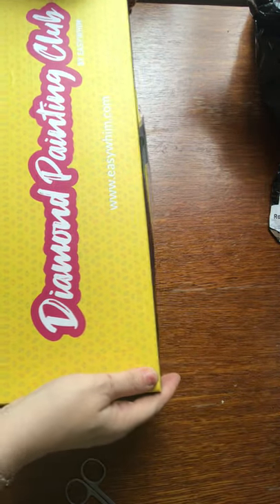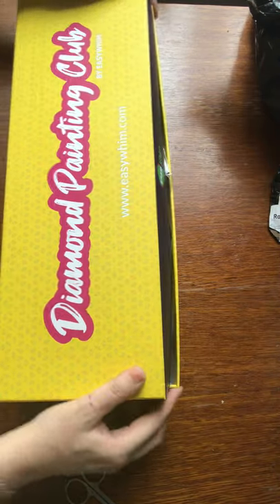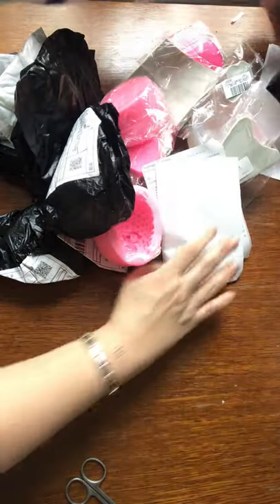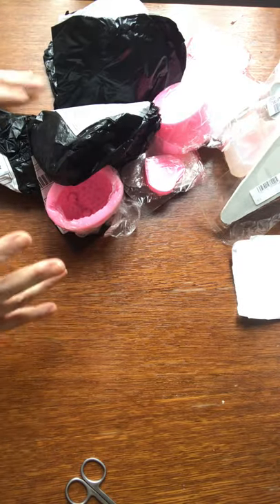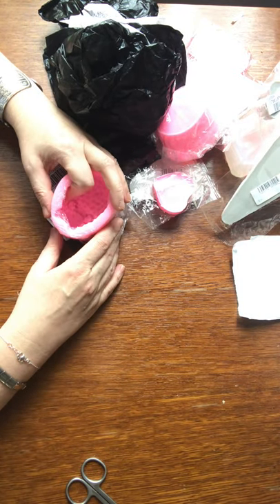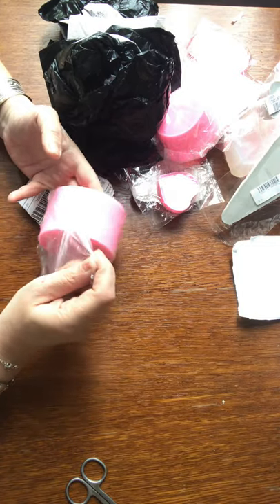Now let's move on to what the postman brought me. Nearly all of this I bought on Wish — there might be a few bits from Amazon, but the majority is from Wish. It can be quite cheap, but you've got to watch your shipping — that's the thing that gets you by surprise.